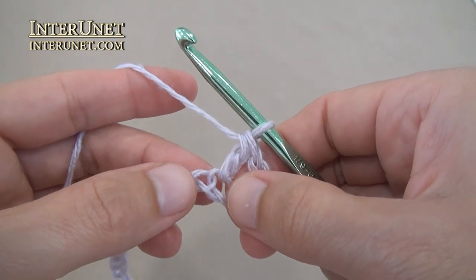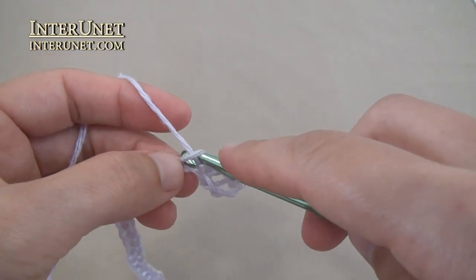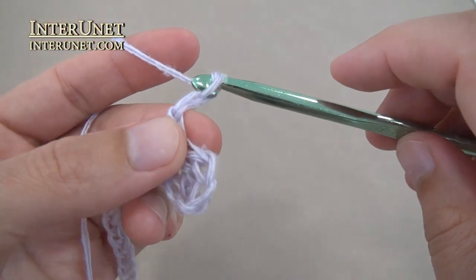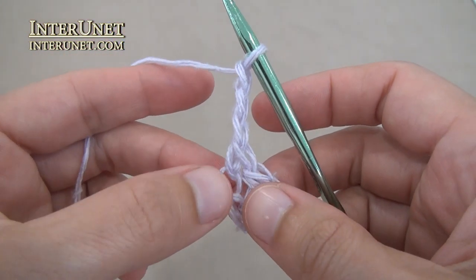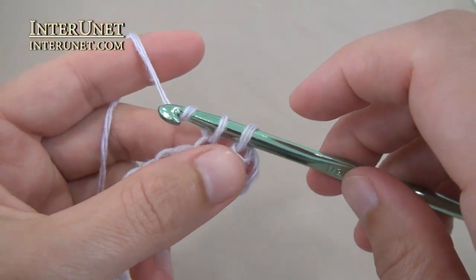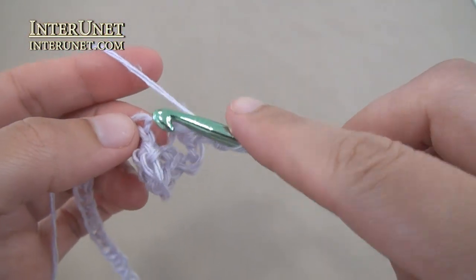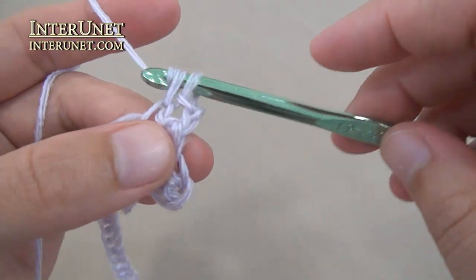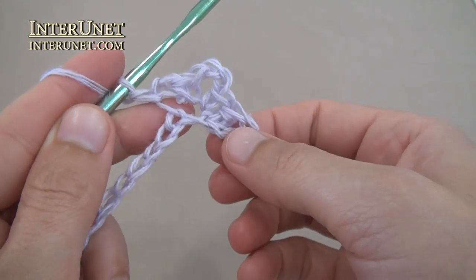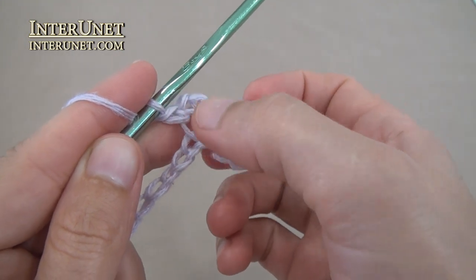Then into the following chain work a right half flower. For that, work single crochet one, chain three, single crochet one into one chain, chain two, single crochet one. So the right half flower is: single crochet one, chain three, single crochet one, chain two, single crochet one.